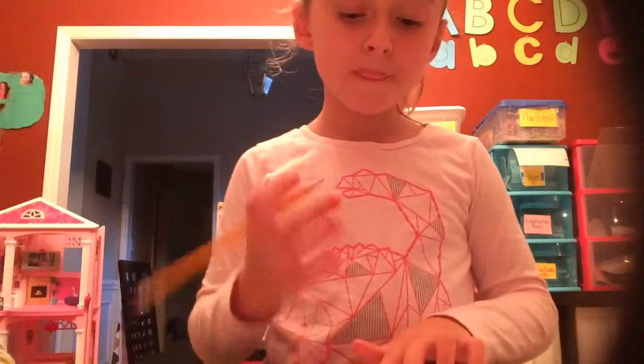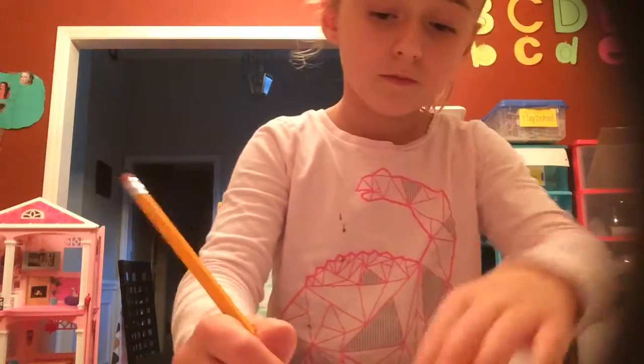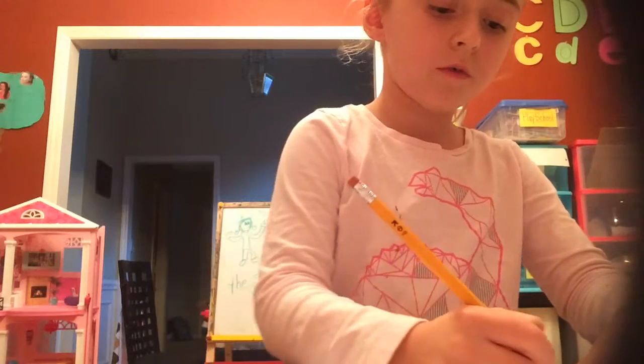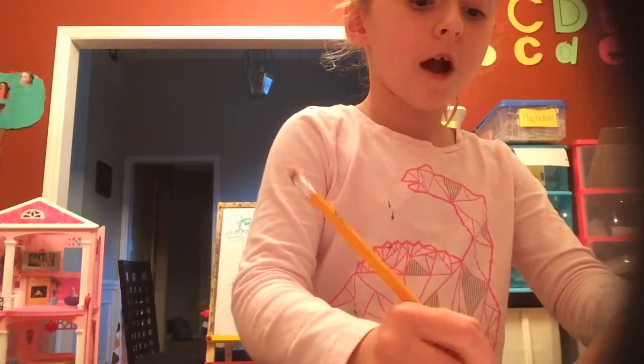So then what you do is open the big part up and draw a line down. It's going to look like this. Then draw your dad's mouth — it will look like this. Draw what your dad's mouth looks like.